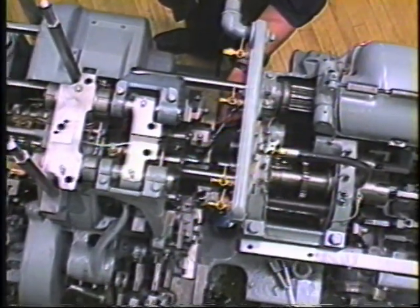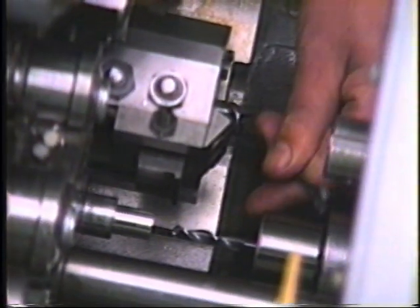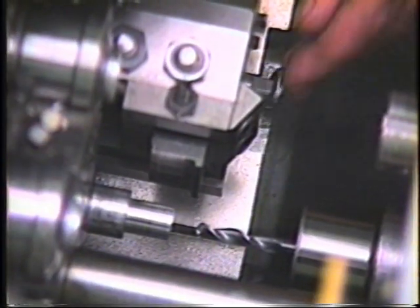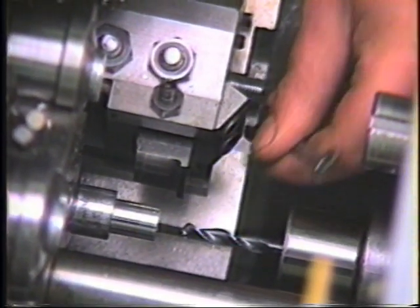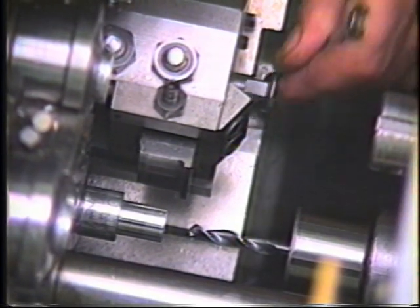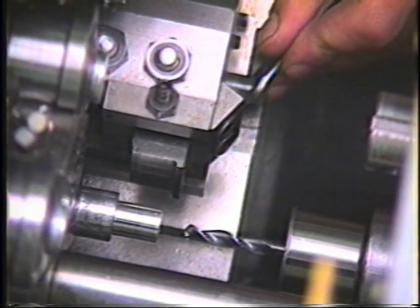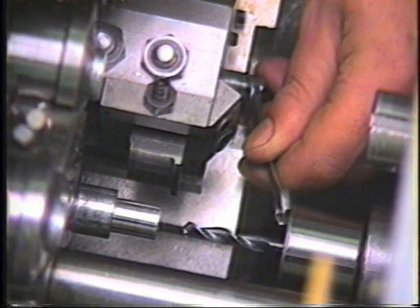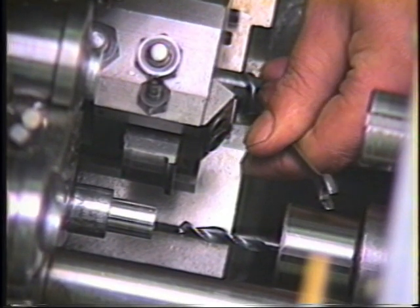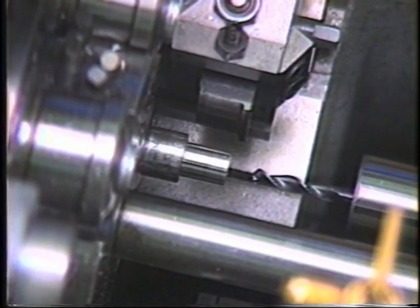The tool should now be adjusted laterally through the use of the lateral adjusting screw until the second position form is properly positioned. Pushing the tool forward against a workpiece with the cam lever handle will generally verify alignment.